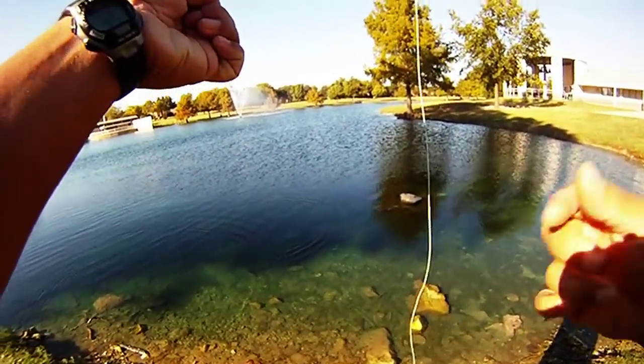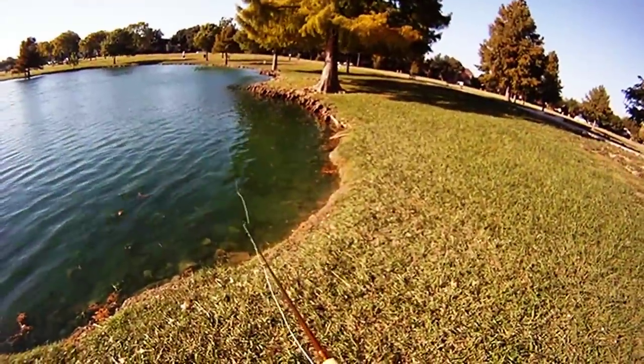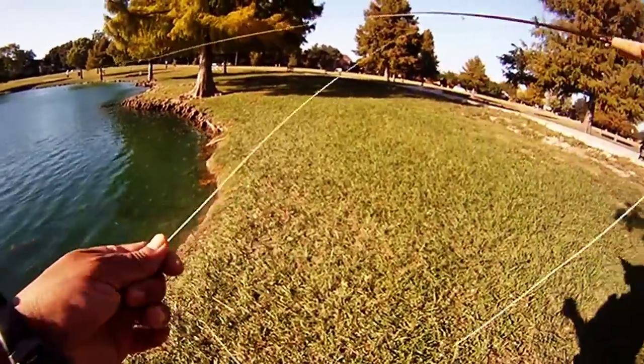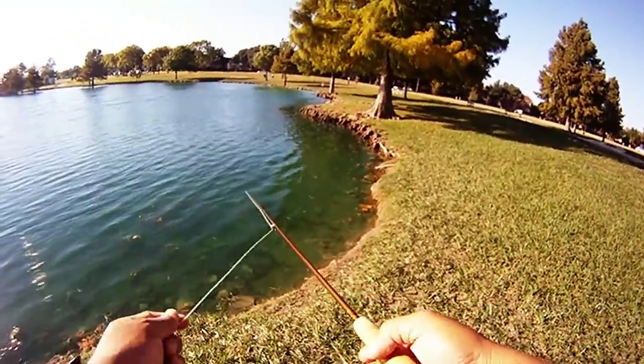We get these little bait fish in the shallows, and that's what they're feeding on. Here's one where we just saw something chase some bait fish by the shallows, and we're going to see if we can get them. And sure enough, we did.